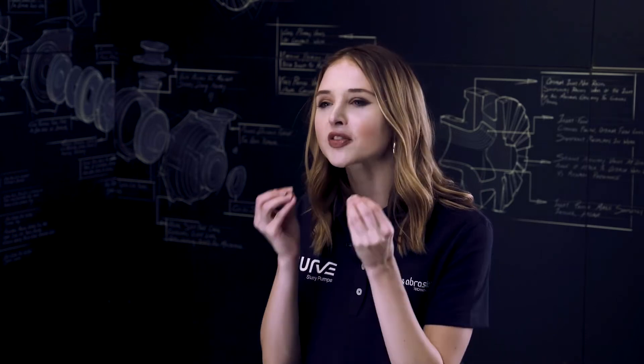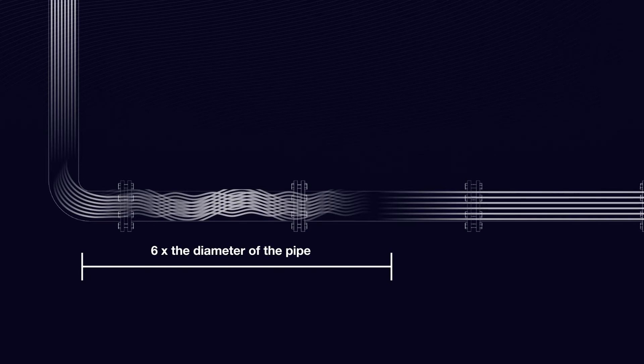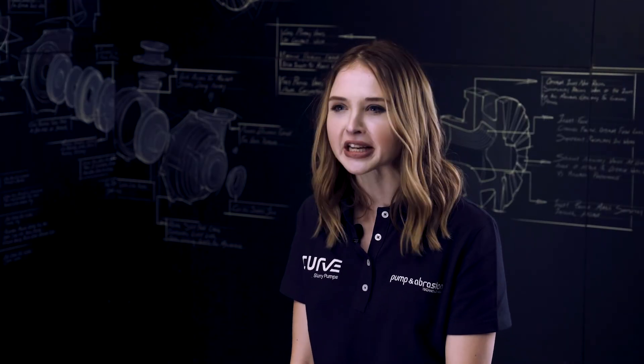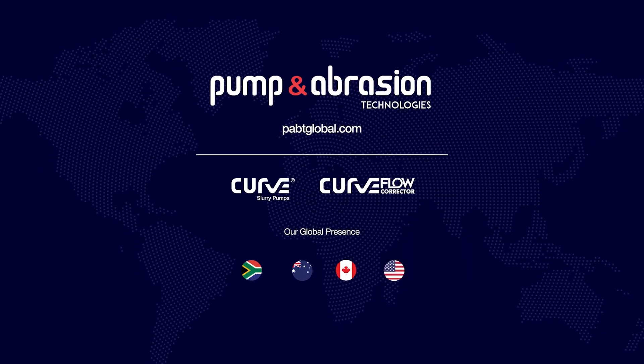Another great feature of the Curve Flow Corrector is the amount of space that it saves you. It usually takes six times the diameter of a pipeline to correct the slurry flow. We've totally removed the need for these lengthy pipes. The Curve Flow Corrector is a lightweight device that makes a big difference. Get in contact with us for a customized solution for your pump system's specific needs.